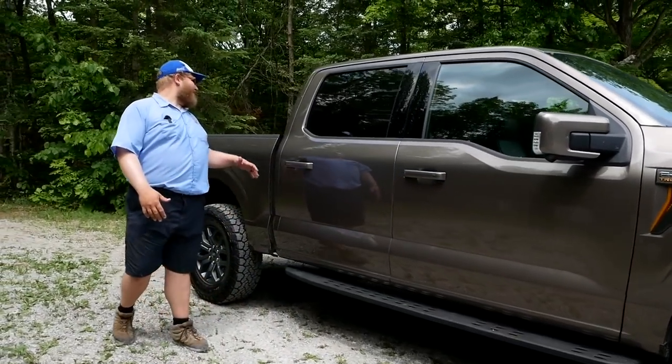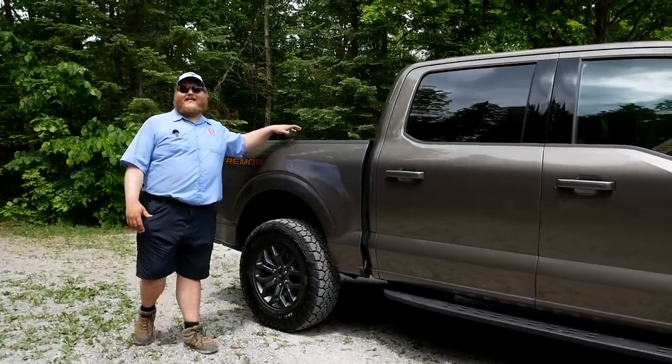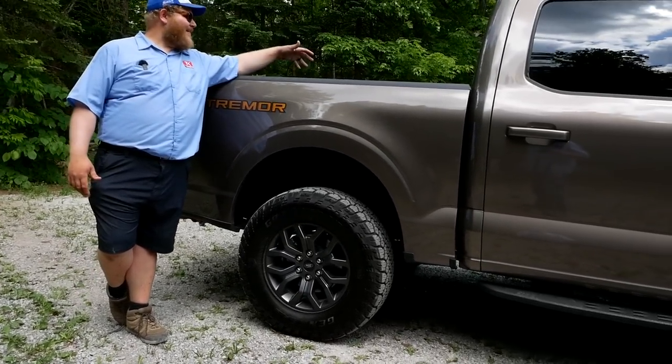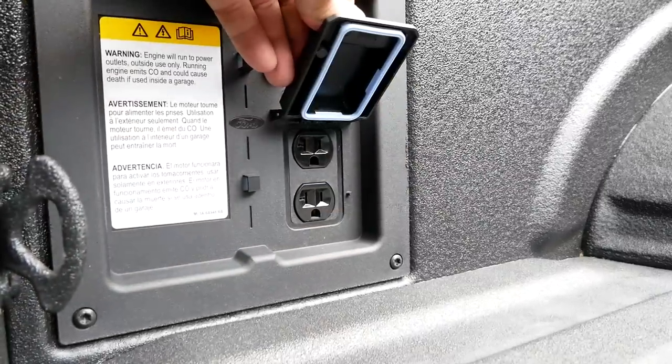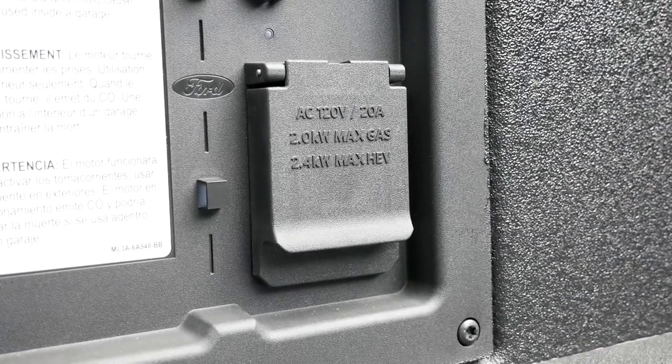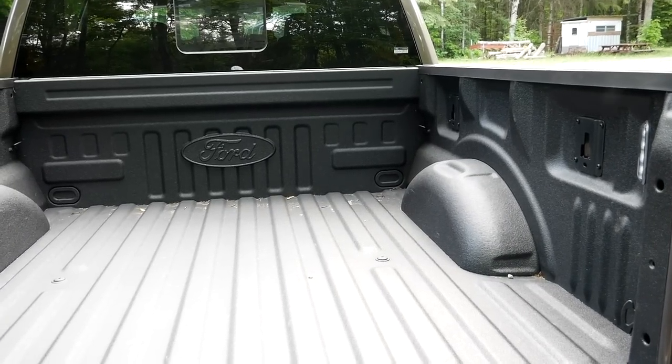In the rear we have the rear locking differential, of course. And besides that, everything in the rear is standard F-150, which means you're still getting all the conveniences out of this bed — like Pro Power Onboard and all the cool features on the tailgate.